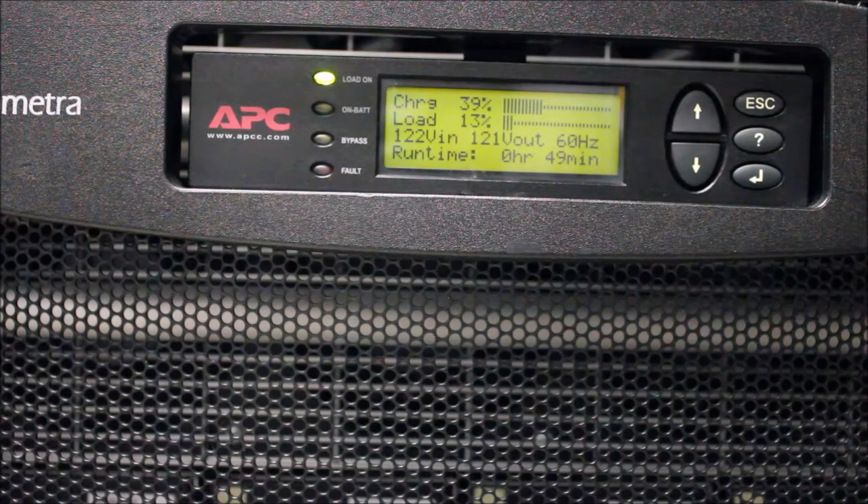Also note that for a one-minute test, it is not uncommon to see the runtime drop more than one minute. A large drop is a sign that your batteries are losing capacity, and you should consider replacing them in the near future. We'll see you next time.